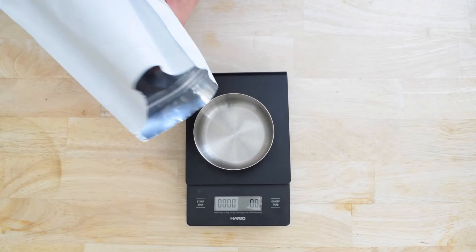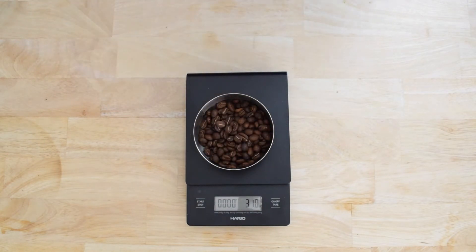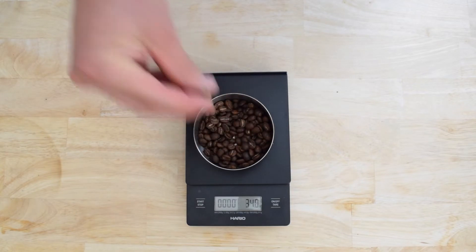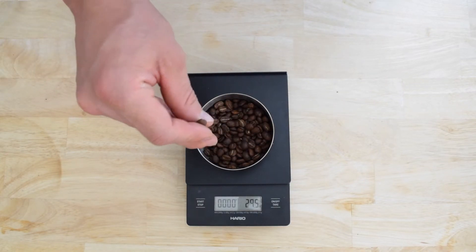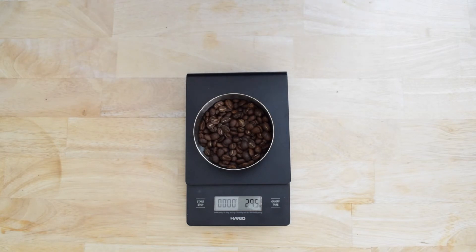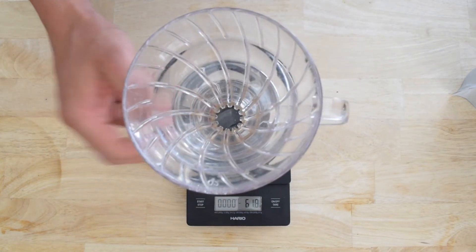Today's ratio is a little on the strong side. We're doing a 1 to 13 coffee to water ratio and we're going to weigh out 30 grams for this recipe. According to my math on this, our total water weight with that ratio will be 390 grams. Keep in mind, the total water weight is going to include your ice.